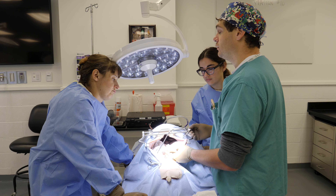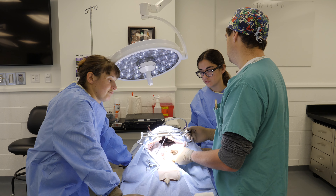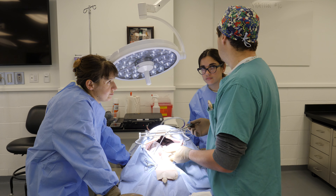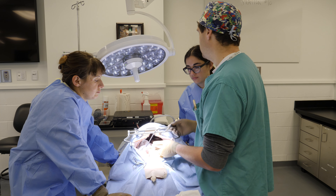Creating an environment for success before you cut the intestine is important, because once you cut it, you're trying to get it back together as soon as you can. So plan, plan, plan — have everything set, then cut the intestine.